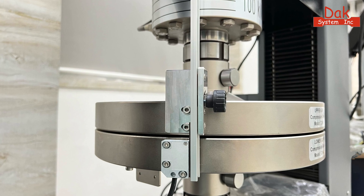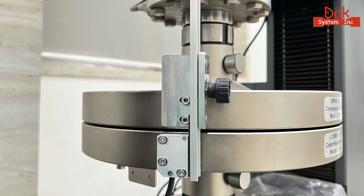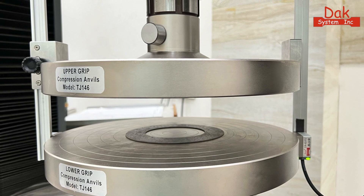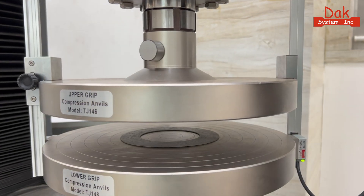Introducing our digital displacement sensor, providing unparalleled accuracy in measuring specimen displacement with precision and reliability. Multiple sensors are strategically placed opposite each other for average displacement output, ensuring unparalleled accuracy.